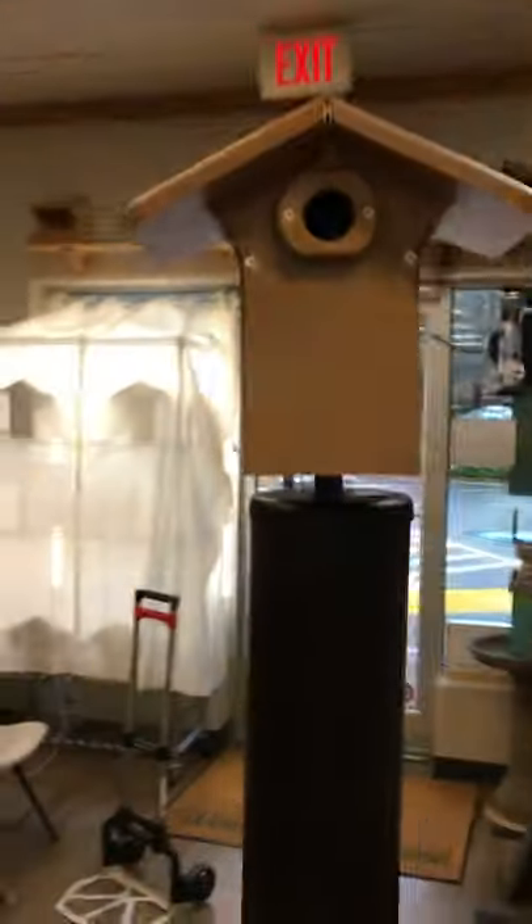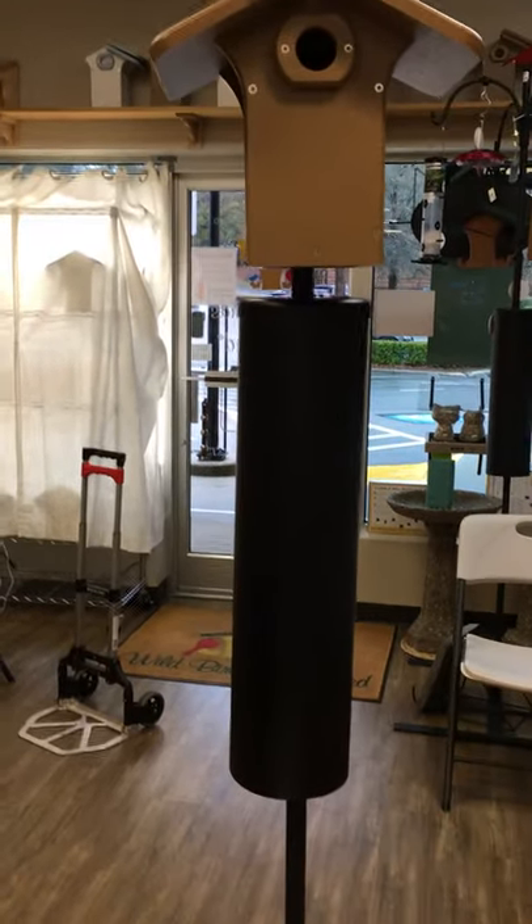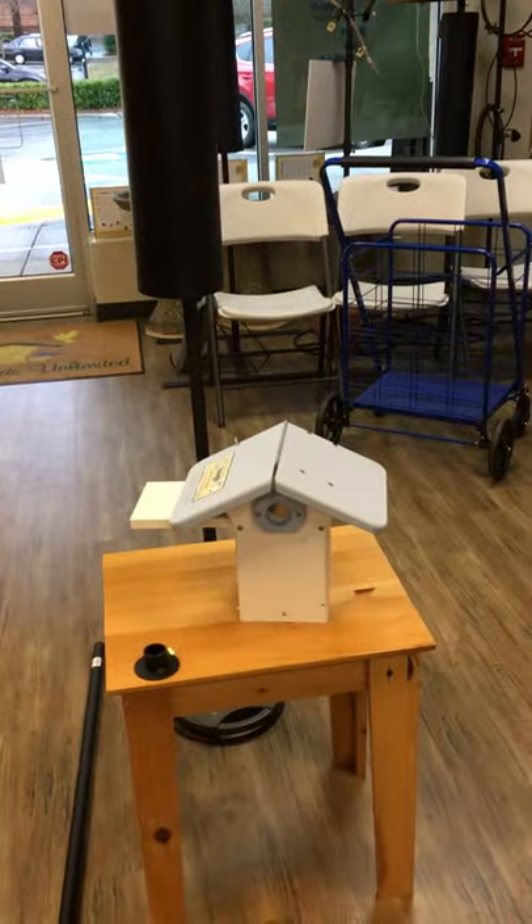So that is our nest box setup — our advanced pole system nest box setup with our EcoTuff Bluebird nest box. Again, it comes in taupe and also blue and white.